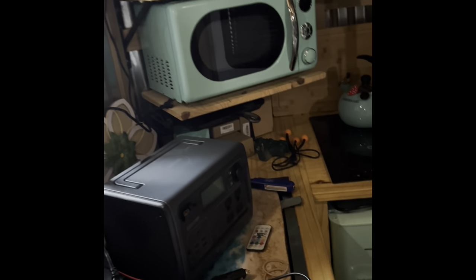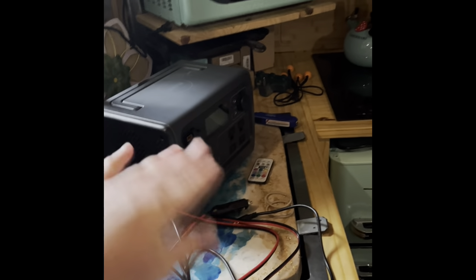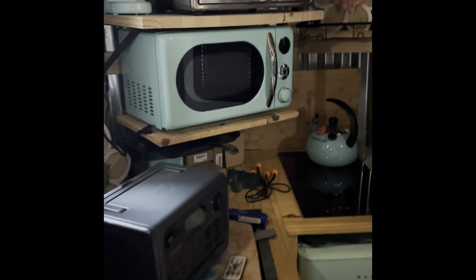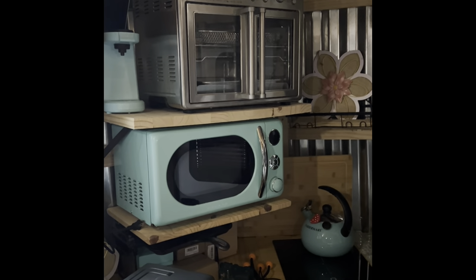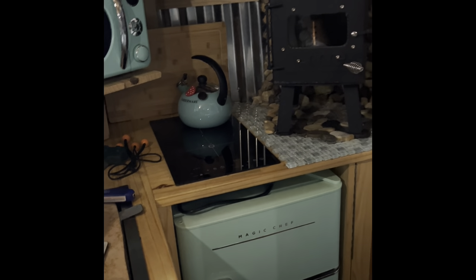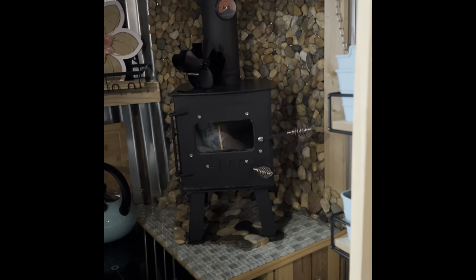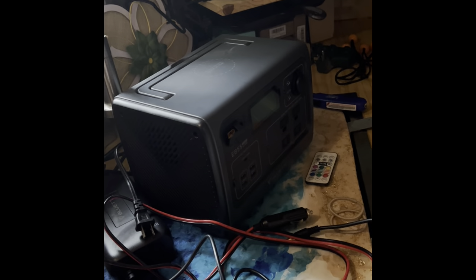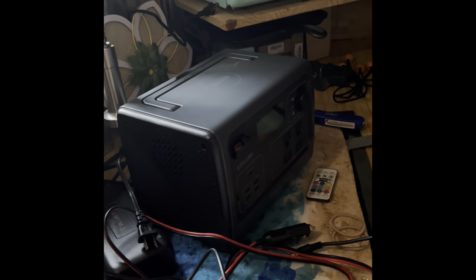For those of you interested in off-grid living, you probably think you can get one of these Bluettis and just power the whole unit — but that's not the case. This unit was built to be used one of two different ways. I added all the modern conveniences — I call them luxury items: the coffee pot, the microwave, the oven, the refrigerator, and the induction burners. Those are all luxury items. The wood stove is a survival item — it requires no power other than the logs or pellets you buy and the fire you make.